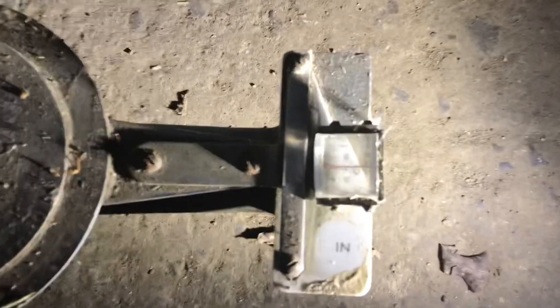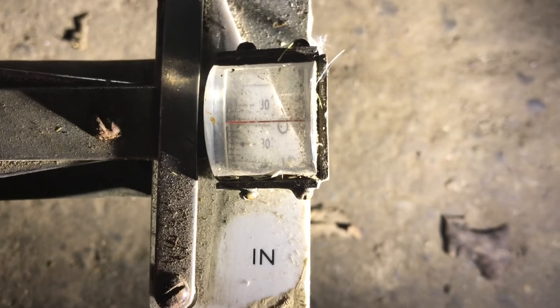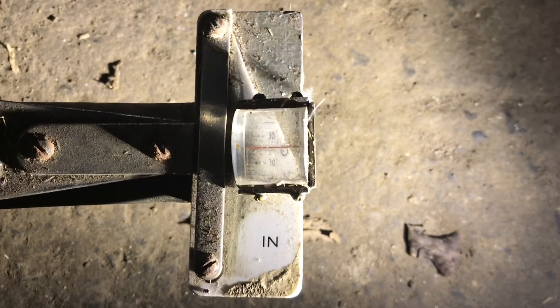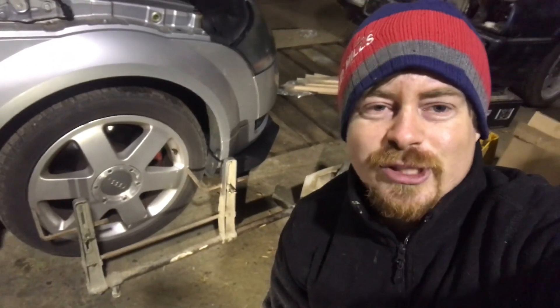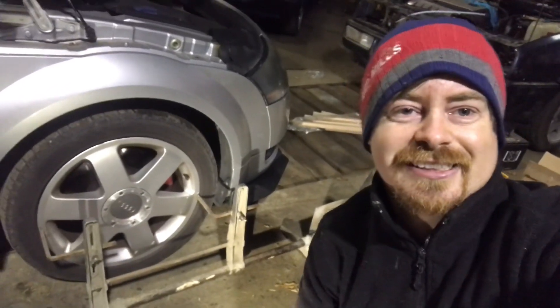Let's have a look at where the line ended up. We didn't want toe in - we actually wanted toe out. There's zero, and if we look, we are a little bit north of zero, which is absolutely perfect. That means we have a tiny little bit of toe out, which is absolutely perfect. So there you go guys, that's how you check the Audi TT for toe alignment. If you like this video give it a thumbs up and subscribe. Thanks for watching, see you next time.